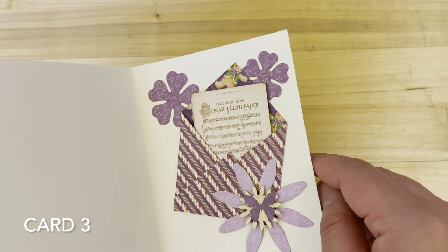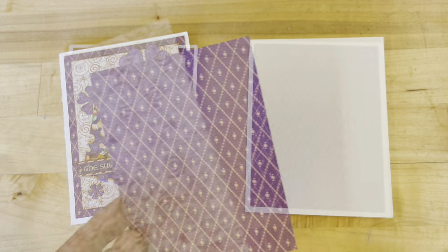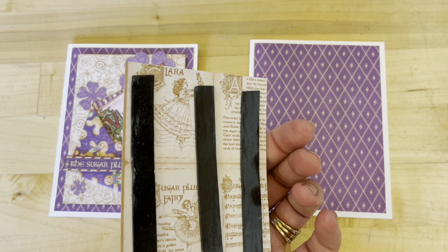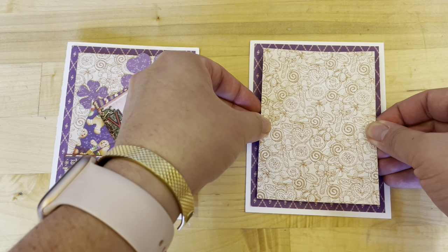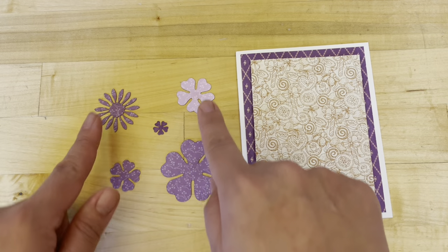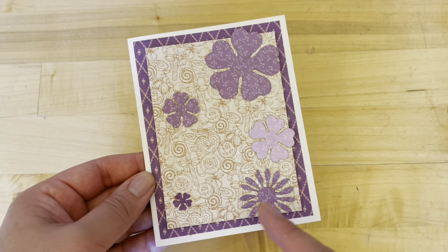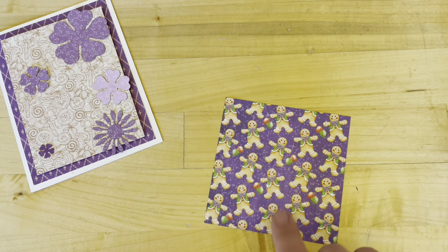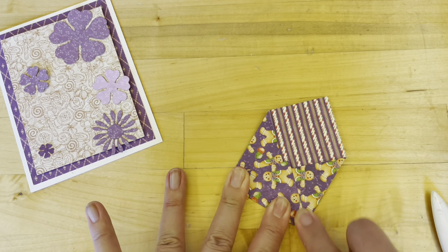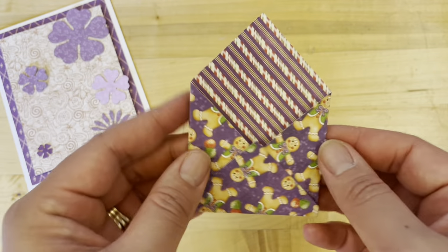Card three, step one: from Sugar Plum Fairies, we've cut this piece to be four by five and a quarter. Step two: from Enchanted Journey, we've cut this piece to be three and a half by four and three quarters, and we've added some foam adhesive — we're just going to pop this up with candy canes right side up on the center of our card. Next, we're going to take five various flowers from our purple flower assortment and adhere them to the outside of the ivory rectangle. Step four: we're going to cut Gingerbread Delights to three and a half by three and a half, then follow those steps from cards one and two, creating an envelope with the gingerbread on the outside and the stripes on the inside.